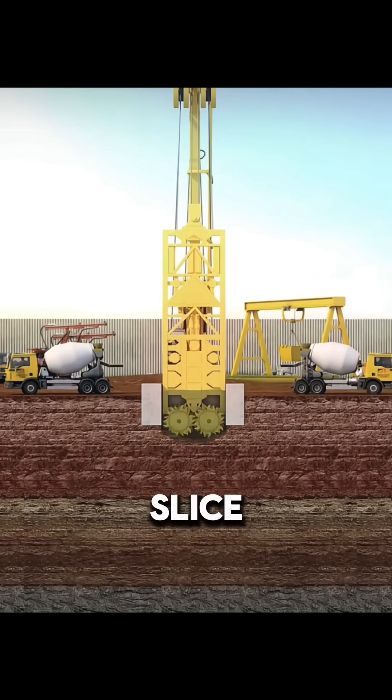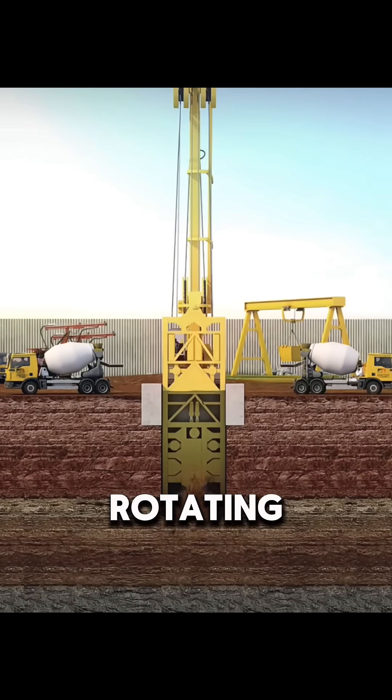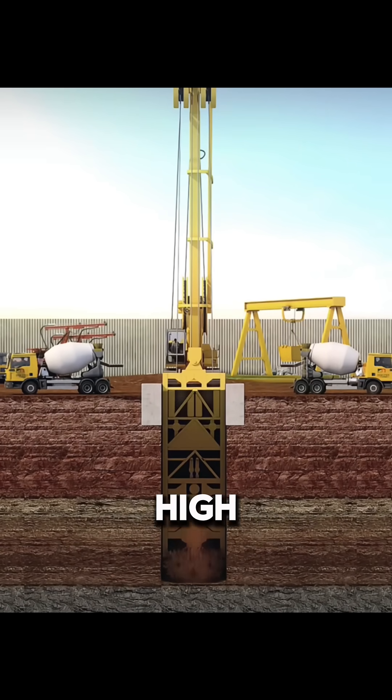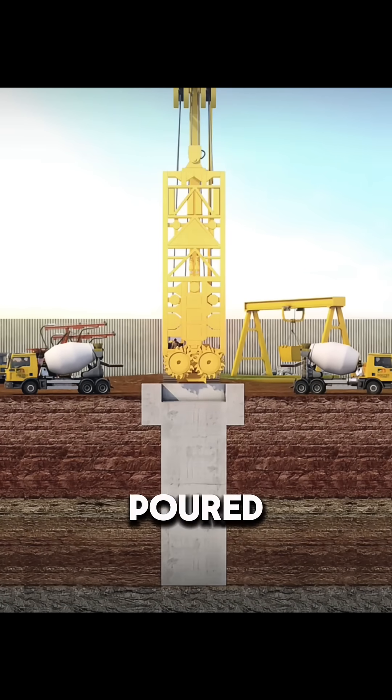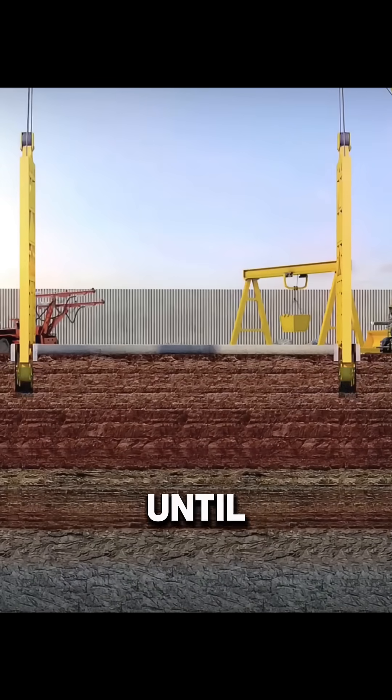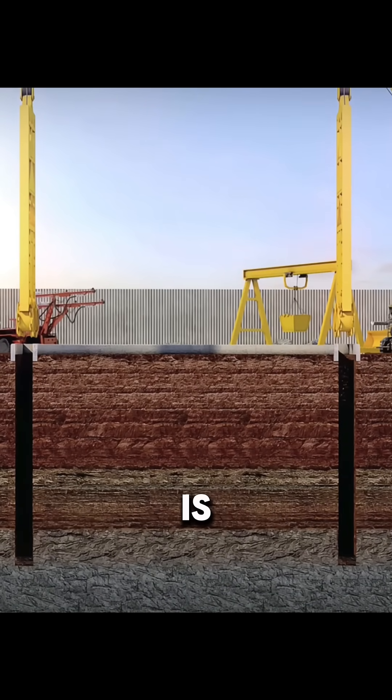First, a trench cutter is used to slice a groove into the mountain. The rotating gears at its base spin at high speed, cutting a long, narrow slot through the rock. Concrete is then poured into the groove, layer by layer, until a continuous underground wall is formed.